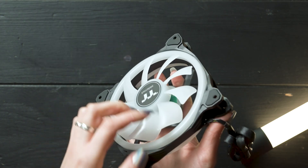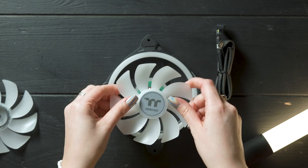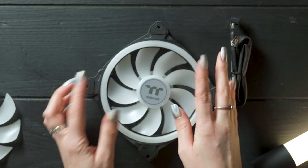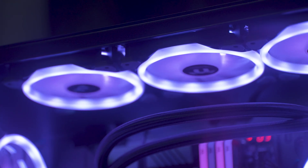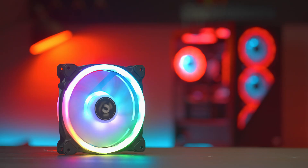Additionally, switching blades in and out is as simple as popping one out and slotting the other fan array in. Both feature a detachable hydraulic bearing, so there is no more losing out on that fancy RGB lighting because of airflow configurations.